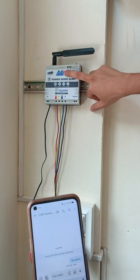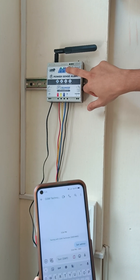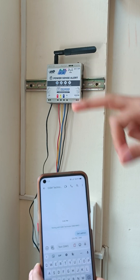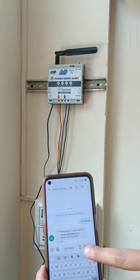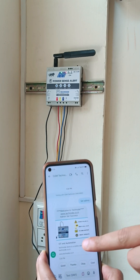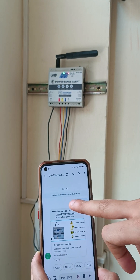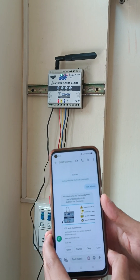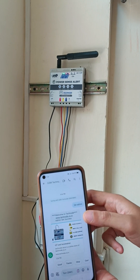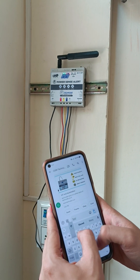In the device, the SMS LED has blinked — that means the device has received the SMS and the device has sent me a reply. You can see 'Welcome to TechNode' — the reply has been received. That means your master number is registered. In order to register the master number you have to send SMS 'set admin'.